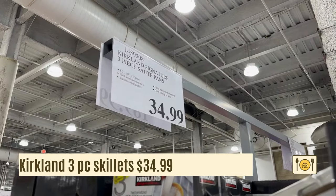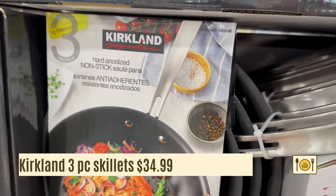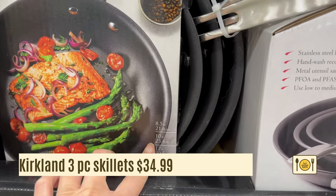Here's a three-piece Kirkland non-stick skillet pan. It comes with an eight and a half, ten, and twelve inch saute pans. I like that these are hefty and thick.